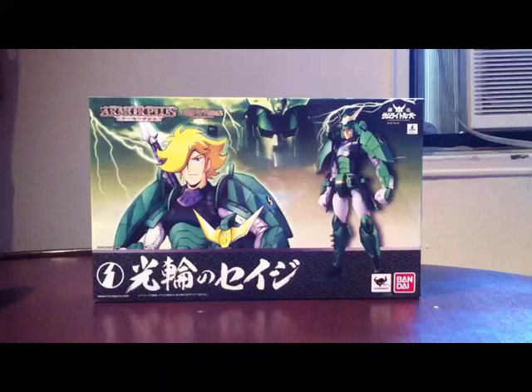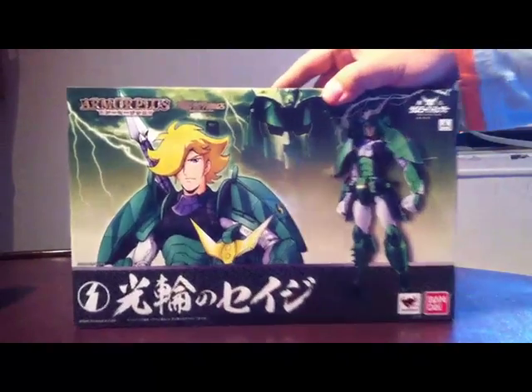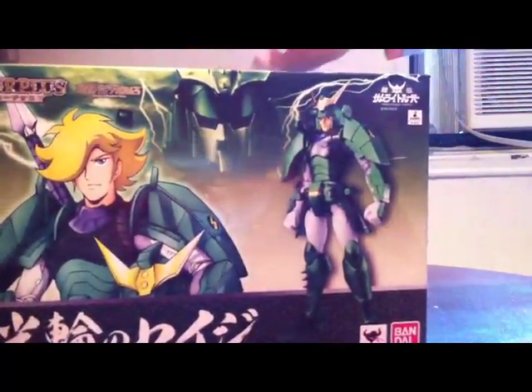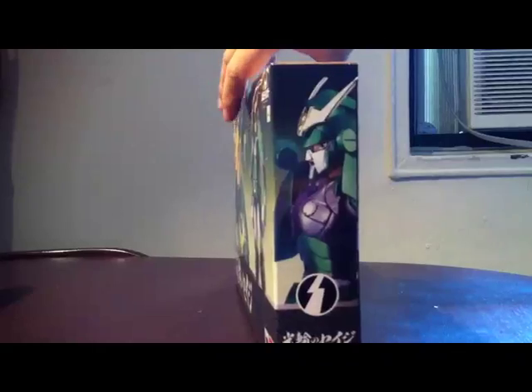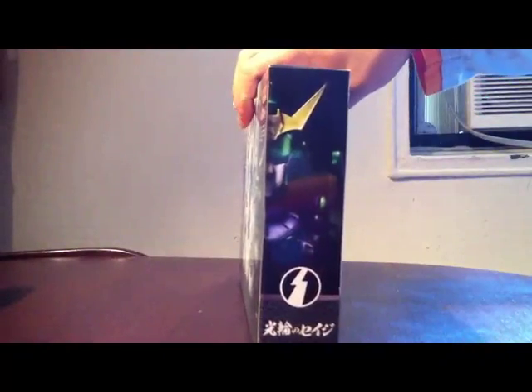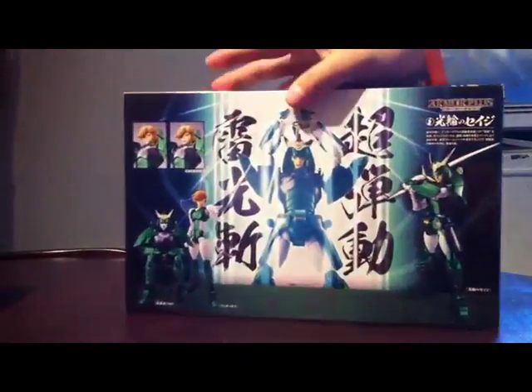This is from the Armor Plus line, a Bandai exclusive. Here's the side view, the top of the box, and the bottom — just the standard Tamashii information — and the back.